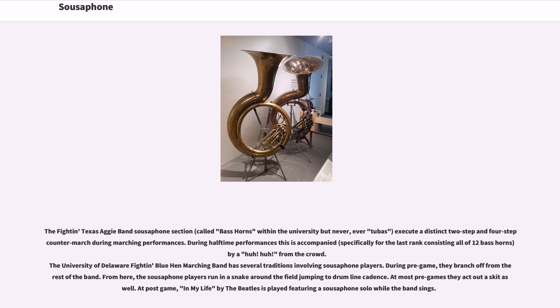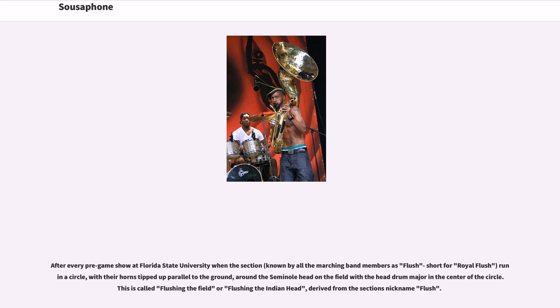When the Ohio State University Marching Band performs its traditional Script Ohio formation, a senior sousaphone player dots the eye. The Texas Aggie Band sousaphone section executes a distinct two-step and four-step countermarch during marching performances; during halftime this is accompanied by a 'huh' from the crowd. The University of Delaware Blue Hen Marching Band has several traditions involving sousaphone players: during pregame they branch off from the rest of the band and run in a snake around the field jumping to drumline cadence, act out a skit, and at postgame 'In My Life' by The Beatles is played featuring a sousaphone solo. At Florida State University, after every pregame show the section runs in a circle with their horns tipped up parallel to the ground around the seminole head on the field — called 'flushing the field,' derived from the section's nickname Flush.